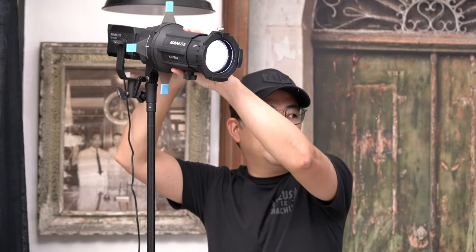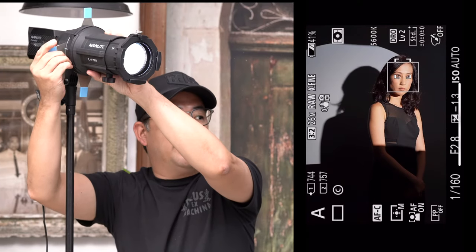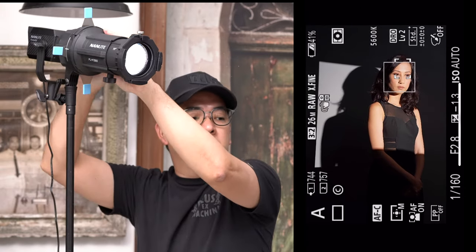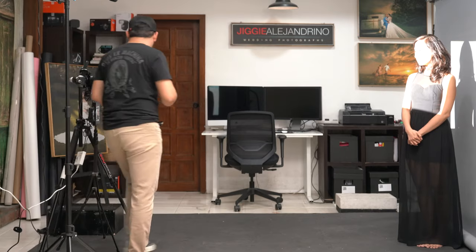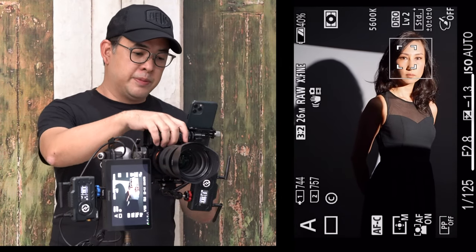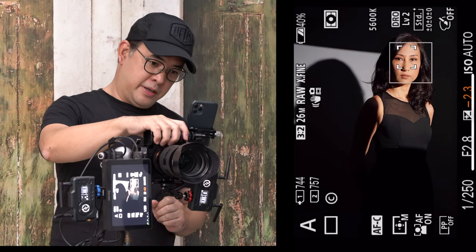For this second layout, I have the light projecting the same circular pattern on Coco. But this projector attachment lets me control the shape of the light using the built-in flags. By moving these flags in, I can now create a more rectangular shape — so it looks like there's just a streak of light focused on Coco. Checking the back of the camera, she looks a bit overexposed, so instead of making the light weaker, I'll use exposure compensation to make her darker.